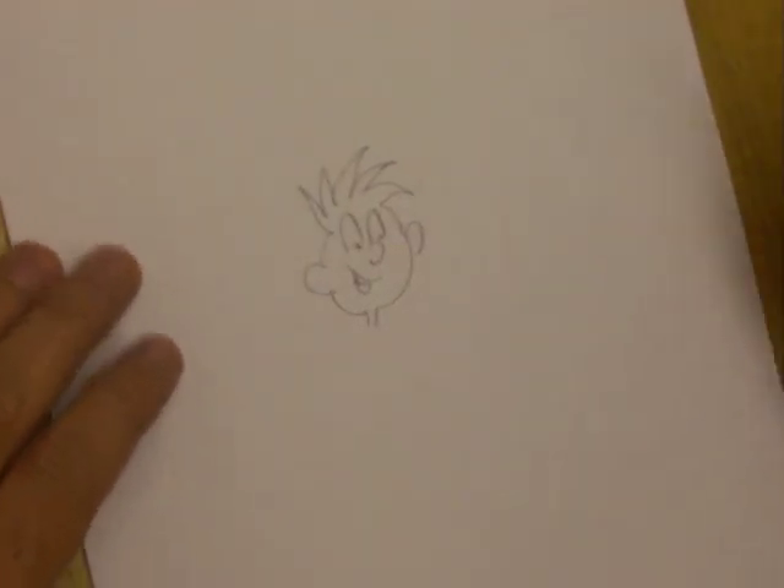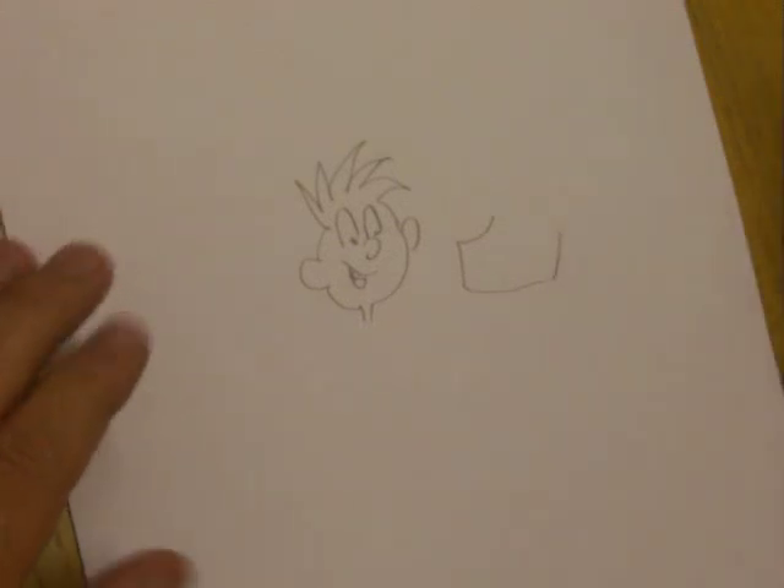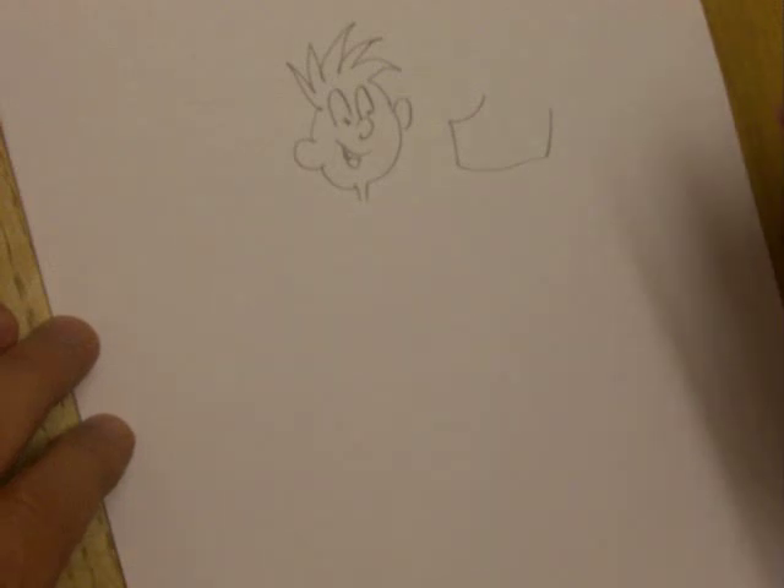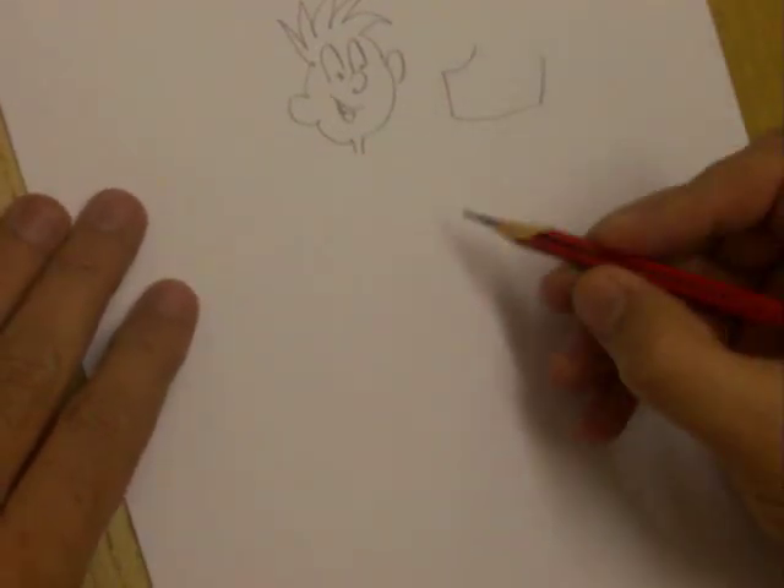Some people will say we start off with a big square jaw because he's got a big square jaw. Well, that's fine if you know how to draw the character, but it's no good if you don't know what you're doing. My suggestion is a lot more simple and a lot more straightforward.